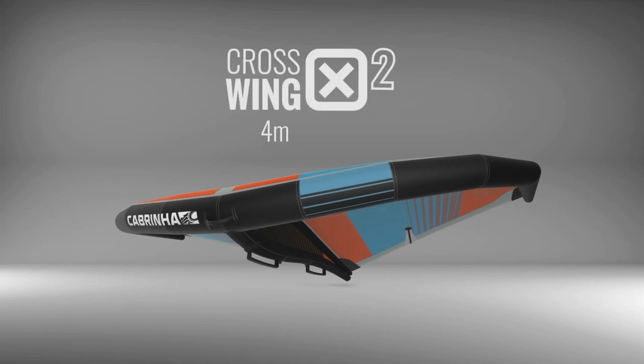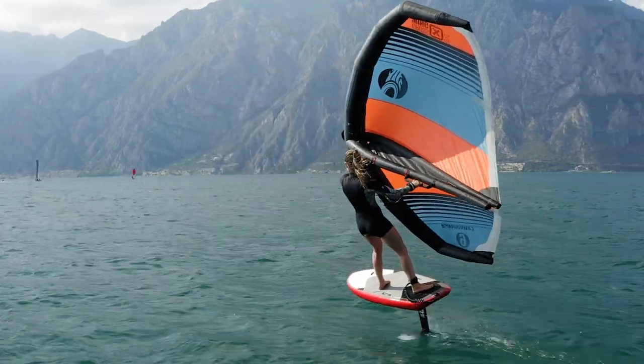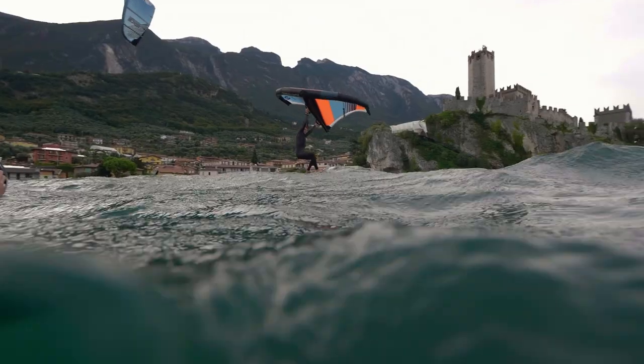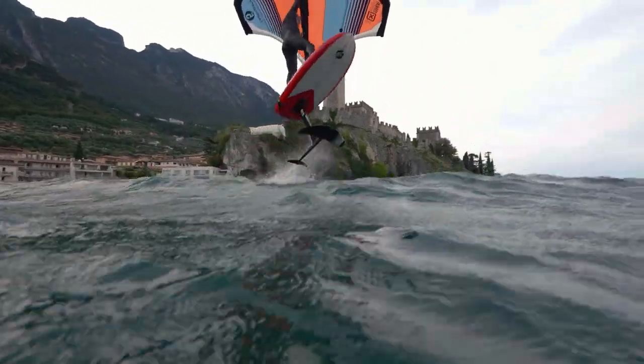New this year, the X2 also features four new sizes to cover all rider weights and conditions, ensuring you'll have the perfect match for any given session. Whatever riding style you're into, the new Crosswing 2 is here and ready to help progress you to the next level.